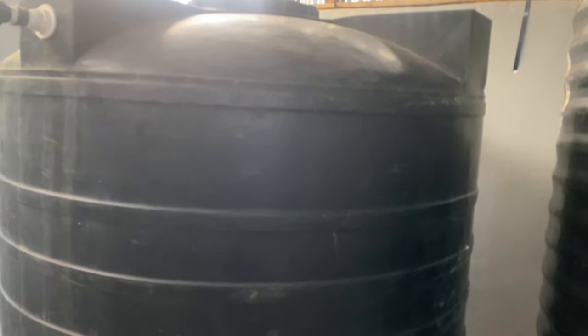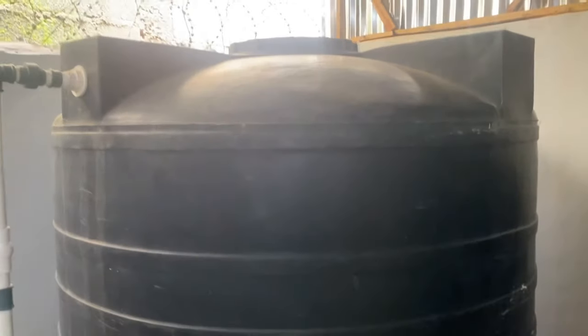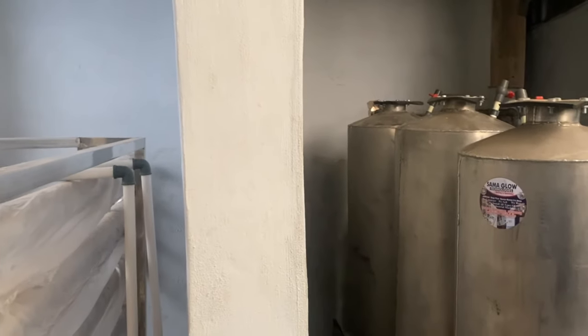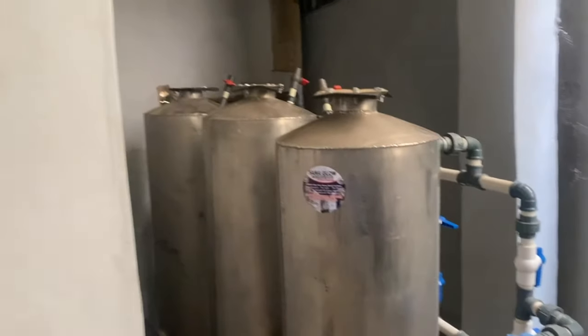For the semi-treated tank: when the water comes in from the raw water tank — which is the direct tank where the water comes from the borehole — it enters the raw water tank. From that raw water tank, we have the water filtration tanks here. This pump draws the water from the raw water tank, and once the water comes in, it goes through these treatment and filtration tanks and then comes to the semi-treated tank.